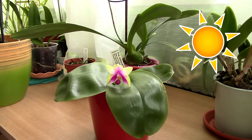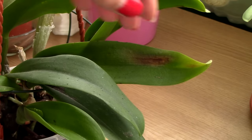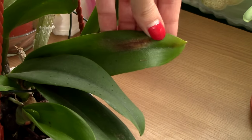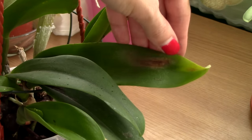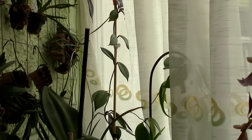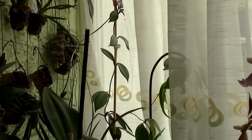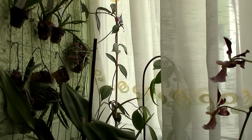Sixth don't: don't place orchids in direct sunlight. Orchids in general have pretty fragile leaves when it comes to direct sun and overheating. Some can handle it better than others, but in many cases direct sun exposure will burn leaves in a few hours. Whatever orchid you might have, place it in bright shade until you figure out how much direct sun your orchid needs, if it needs it at all, and when is the best time of day to provide sunshine.